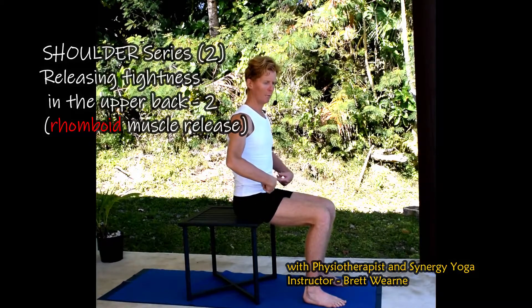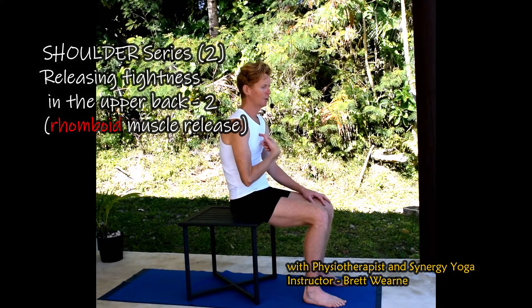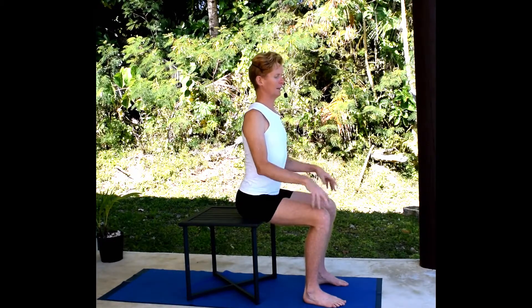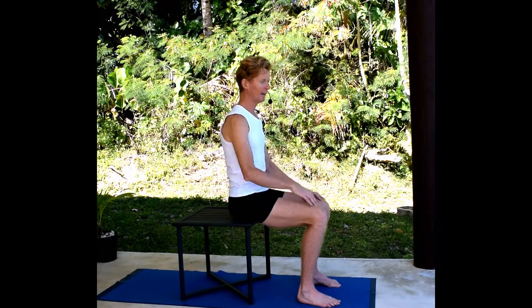One thing to note is that when sitting at the computer, it's not a good idea to be too slouched, and equally you don't want to be sitting overly upright. Find a neutral position where the ribs are brought back a little and the pelvis is in a neutral position.